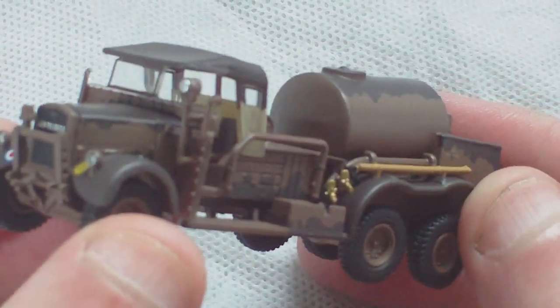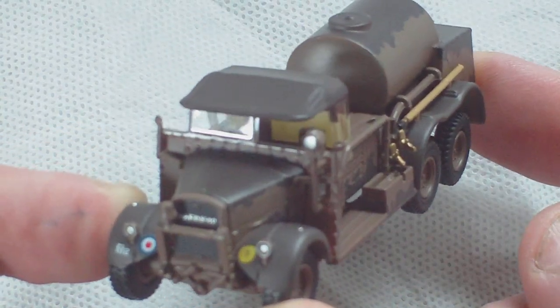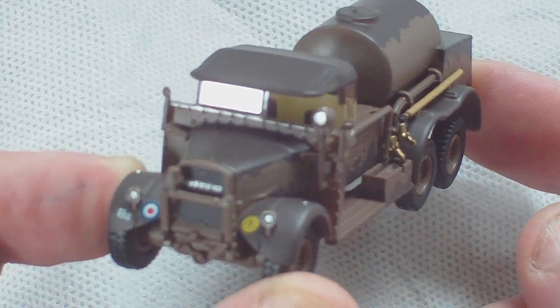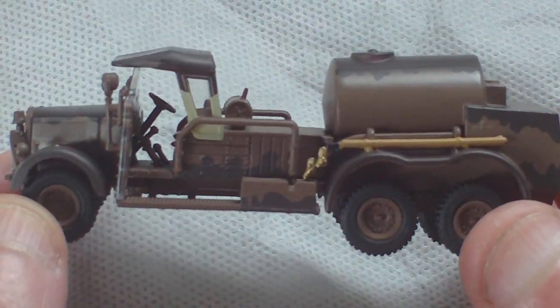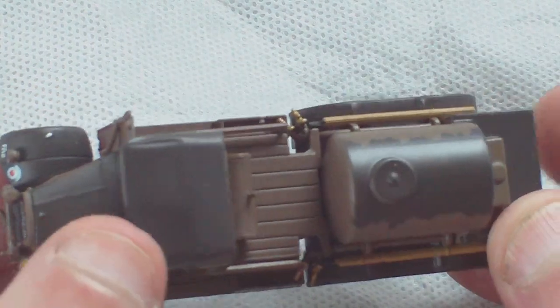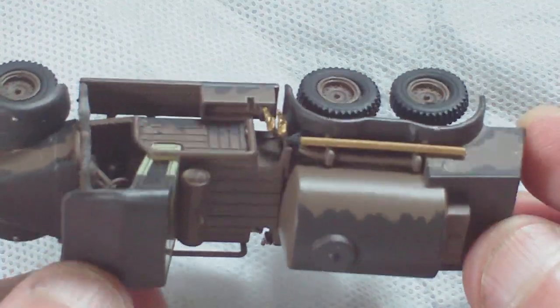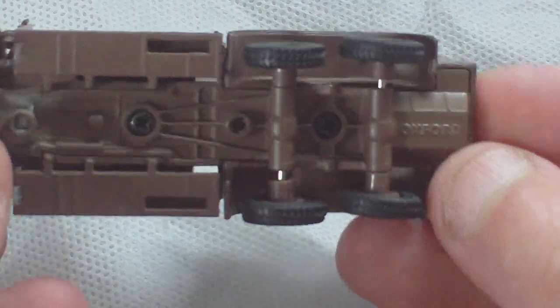Back in the day when you were making model kits in the 70s and 80s, if you wanted one of these body styles you had to make it from scratch from plastic card — build it all up and get your own plans. So to have one that you can readily buy in metal die-cast for £13 is not a lot of money. It's already painted, it's all ready for your diorama. Cracking little model.